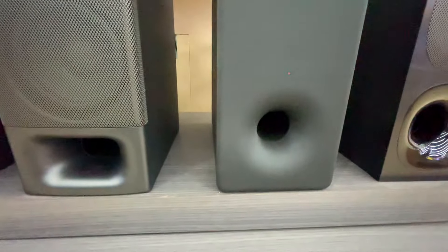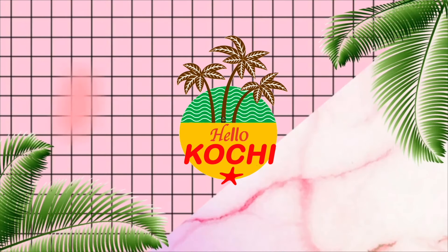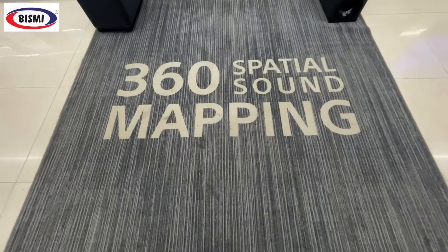If you skip this video, please post the comments. I am going to show you the 360-degree special sound mapping system.